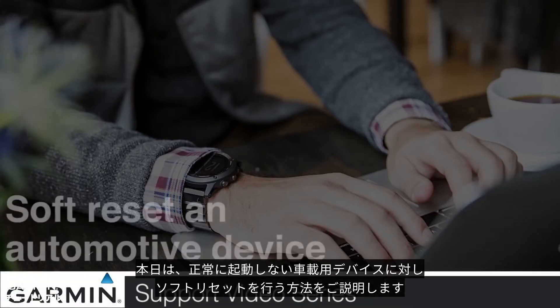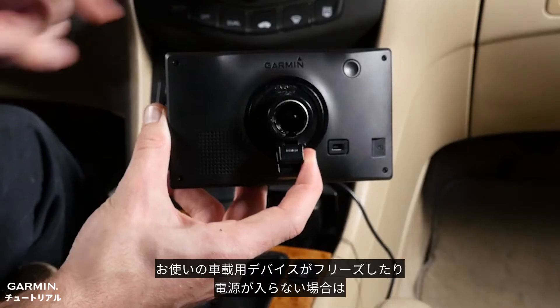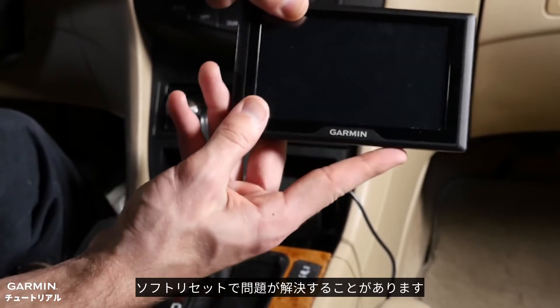Today, we will show you how to soft reset an automotive device that will not power on. To complete this process, you will need your device and the included vehicle power cable. If your automotive device freezes up or will not power on, the device may need a soft reset.